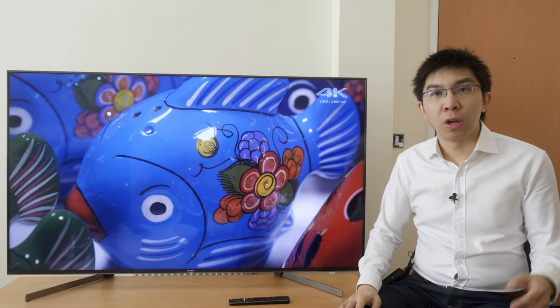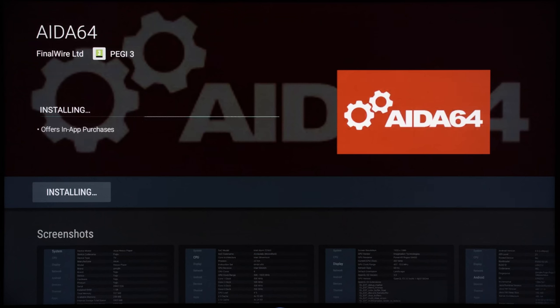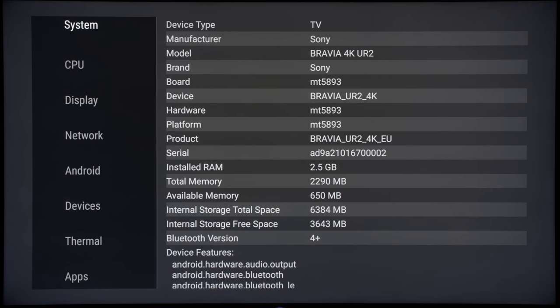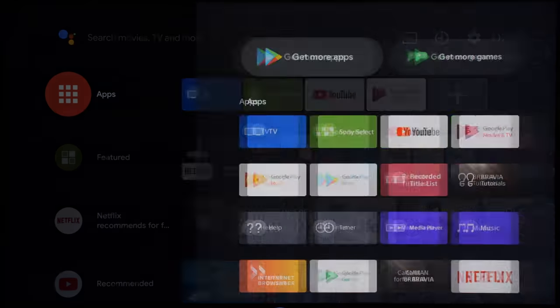For proper Dolby Atmos and good bass reproduction, you still need an external home theatre system. The Sony XG9505 ships with a faster SoC and Android Oreo 8.0 pre-installed, and even though the amount of RAM is lower than the AF9 and ZF9 at 2.5GB, it's still lightning fast to navigate in and out of the menus even after a couple of weeks of heavy use.